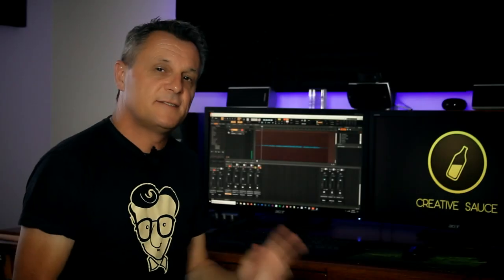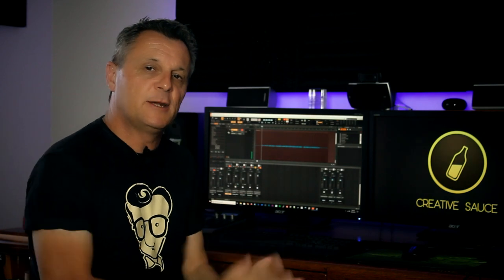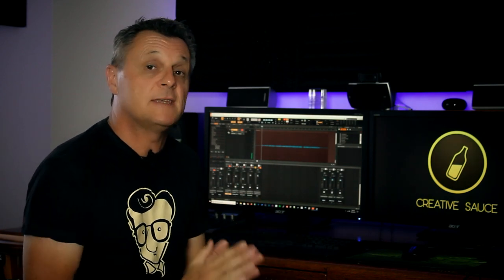Let's listen to the same guitar again using a little bit of processing with only stock plug-ins.